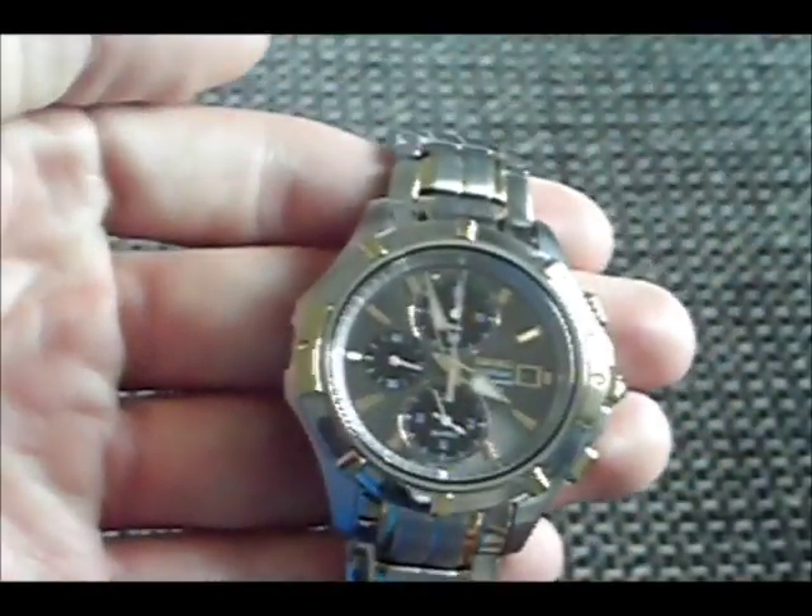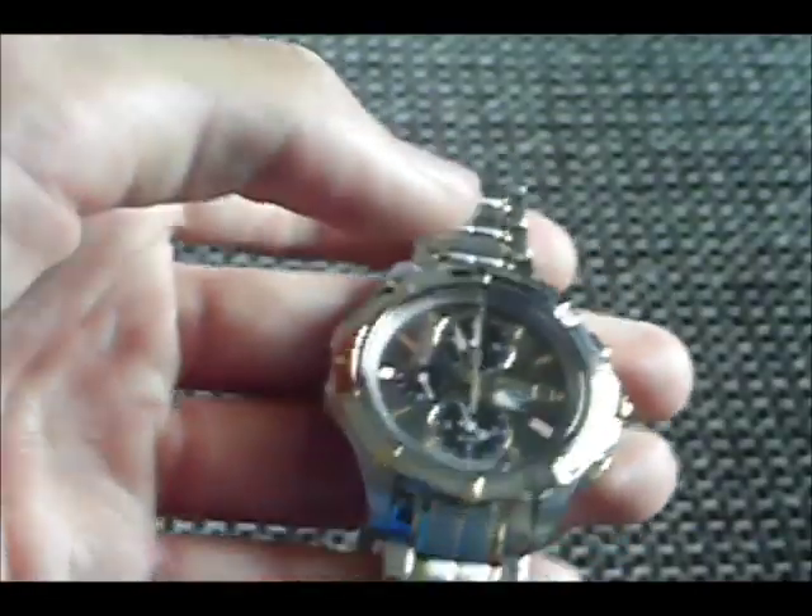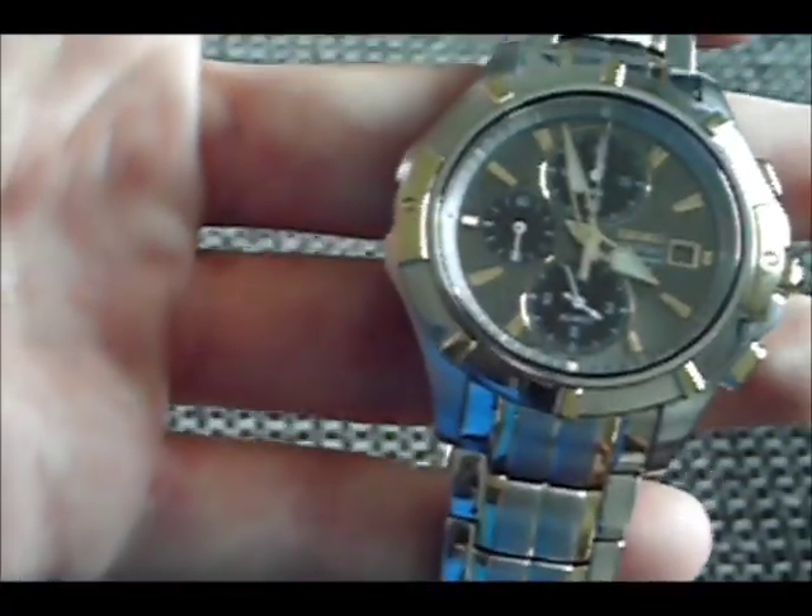Despite being bumped and scratched on various surfaces, the watch has held up pretty well. It's only minorly scratched in various spots, but you can't see it from far away. And the sapphire glass has held up really nice — it doesn't have a single scratch despite being hit on those surfaces. So overall, it's a great watch. It's definitely worth the price. I'm happy with it and I'd recommend it to all of you guys. Thank you for watching.